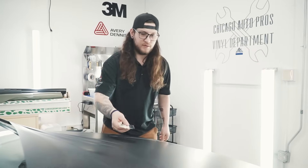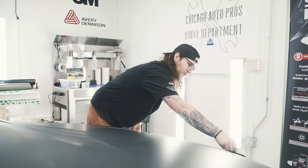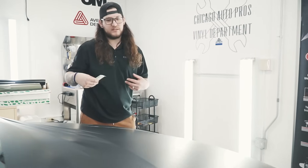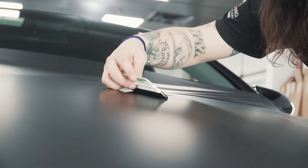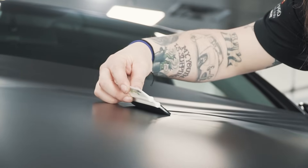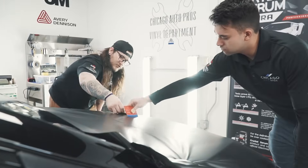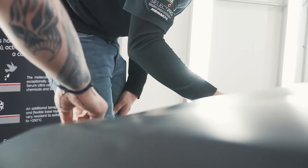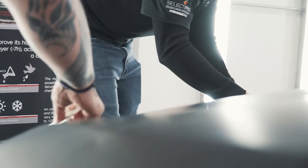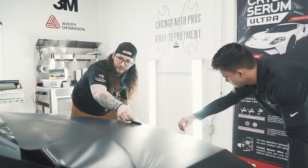Alright guys, now we're ready to start squeegeeing. We're going to do one vertical stroke right down the middle to divide it in half — I'm going to take this side, Ryan's going to work on his side. We're just going to start squeegeeing the film out. You want to work it at a nice angle with pretty good pressure — don't do it too softly. That's going to trap air in the film and you'll see some bubbles, which can be a pain to get out. So we want a nice firm squeegee and work all that air out back and forth.